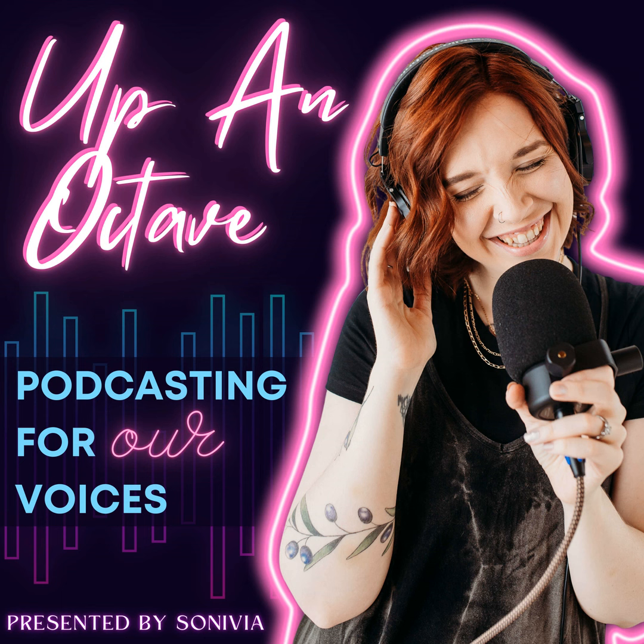That said, I definitely don't have a studio set up right now. And my house is so empty and so echoey that I had to get really creative to record this episode. I'm actually in the closet that will be my daughter's room.